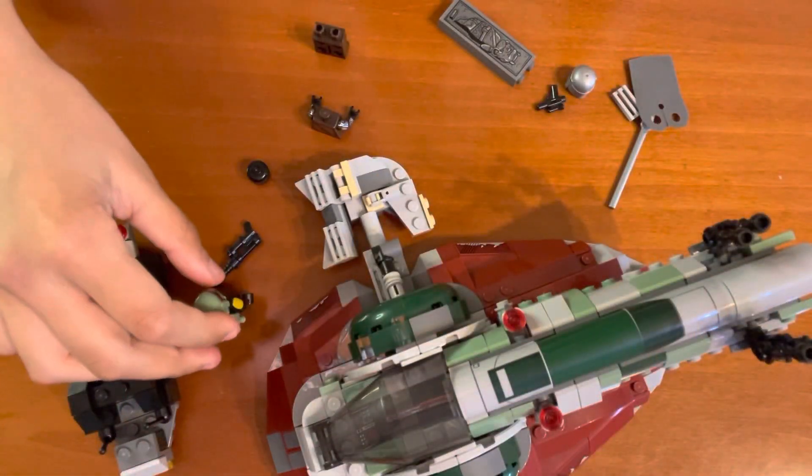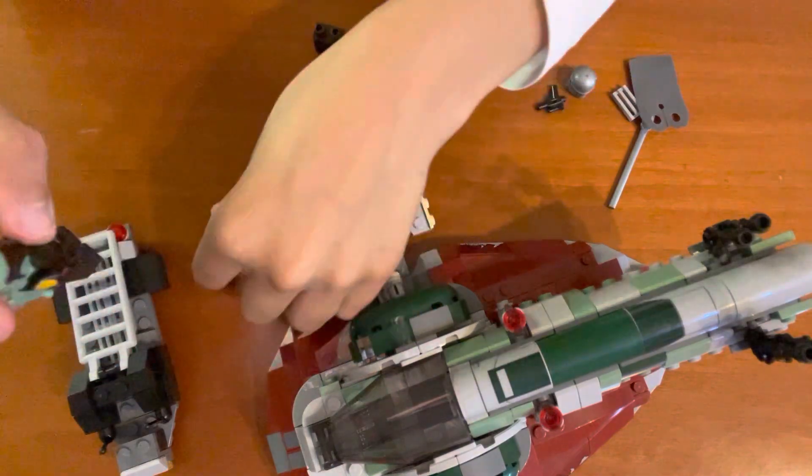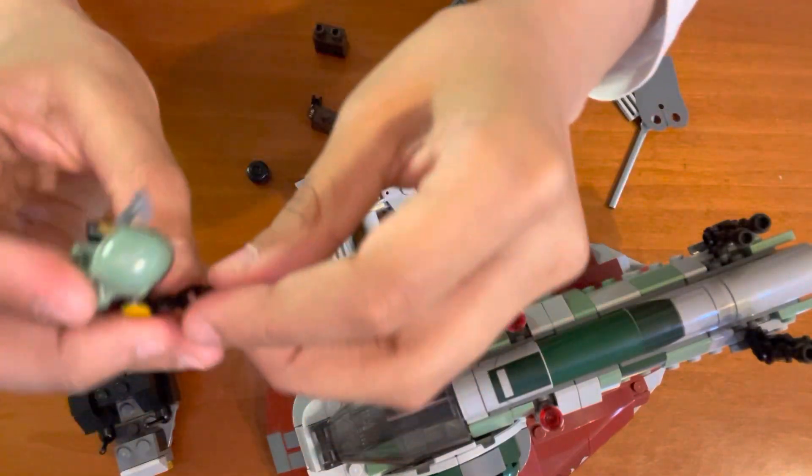You can even choose whether or not to put it on. Here we have Boba Fett. Let's put his blaster — his gun — on.